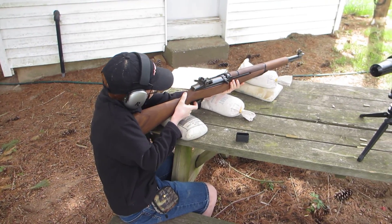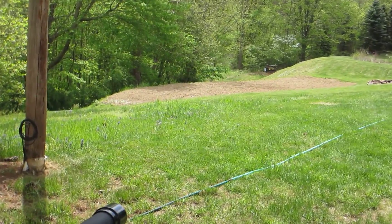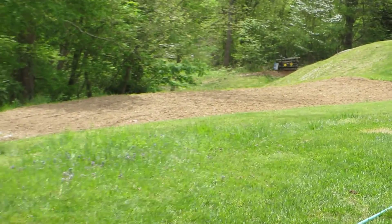Got it. Did I hit it on the first shot? Yep. If you got it in there tight it shouldn't.